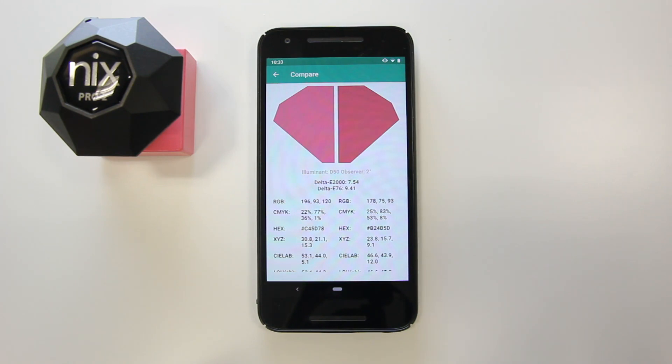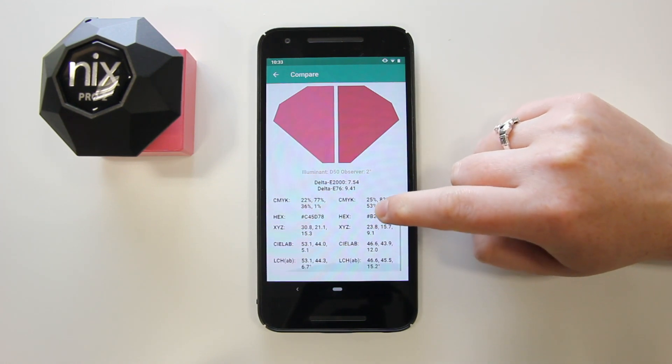You'll now see a side-by-side comparison of the scanned color, the Delta E of the two colors, as well as their digital values in RGB, HEX, CLAB, and more.